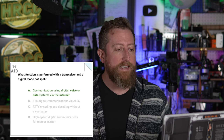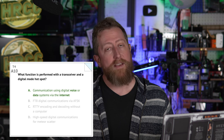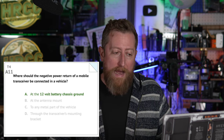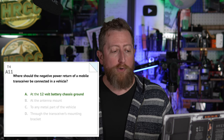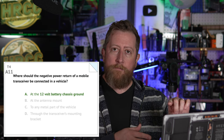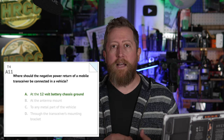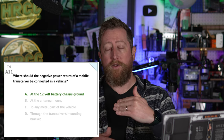Alpha 10: what function is performed with a transceiver and a digital mode hotspot? Another new question. The answer is A: communication using digital voice or data systems via the internet. Alpha 11: where should the negative power return of a mobile transceiver be connected in a vehicle? The answer is A: at the 12-volt battery chassis ground. This is sometimes hard to find, but generally in the engine compartment where your battery sits, if you follow that negative lead, it will lead you to some part of the quarter panel where they've tapped in a grounding wire.